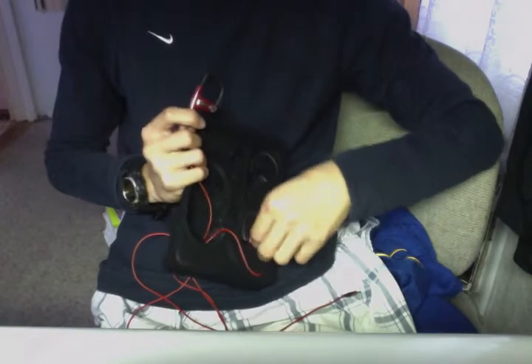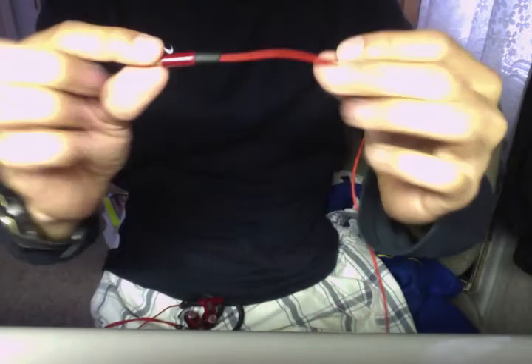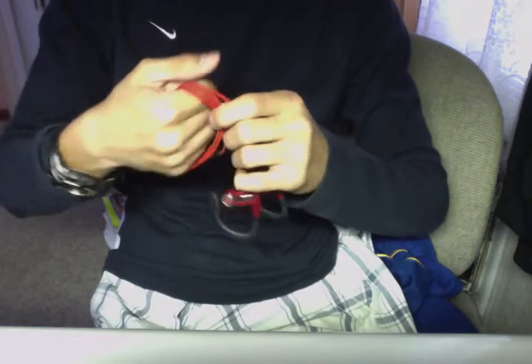Now we'll get into the actual earphones. So I'll slide these out. Here are the earphones. It is a 3.5 millimeter headphone jack — straight, not 90 degree, which I'm a little disappointed about. It also has a cable. It is not tangle-free, and it's not advertised as tangle-free. It's not as thin as Monster Cables as I figured they would be. Although I honestly don't think that these tangle much anyway, even without it being advertised as tangle-free.